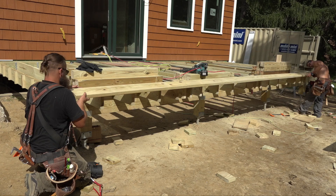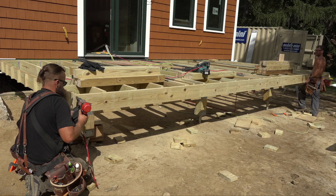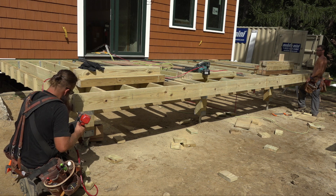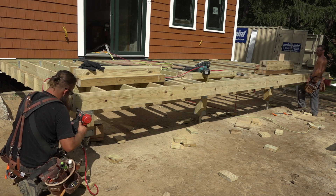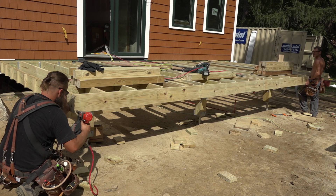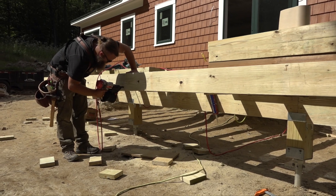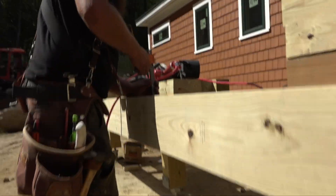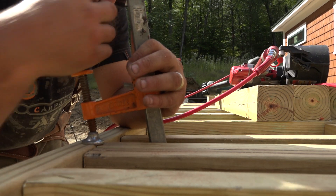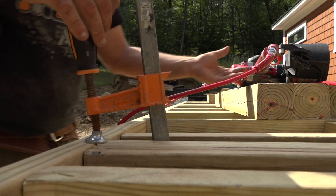Speaking of the rim joist, it's time to add that now. They look for a relatively straight plank to start with, but regardless Ben is going to end up working one end with a nail gun while Rick drives the other end up or down to make it right. Inevitably there'll be a problem joist, which may be squashed into submission with a clamp and held tight with nails.